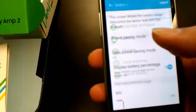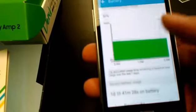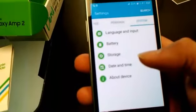And then we got battery, power saving mode, ultra power saving mode, display percentage of course. I like this — I kind of like the interface and the menus now. Way different, but nice though.